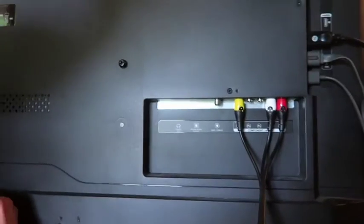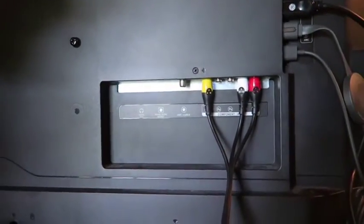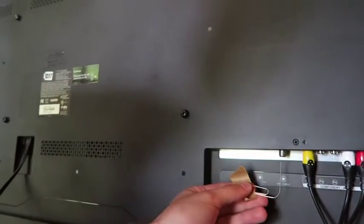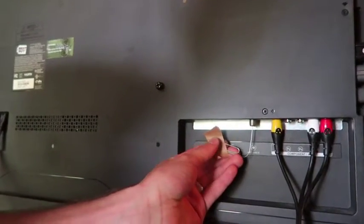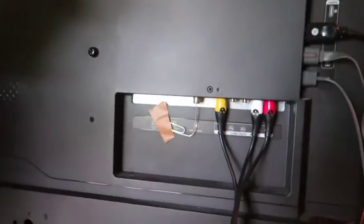So I got a paper clip and just bent it, just like that, like a simple L shape. And my TV's a little tricky because my coaxial jack is upside down there. You can see this is your antenna cable. What you're going to do is you put the paper clip into the jack — I just kind of taped the end of it right over there — and it got over 30 channels doing it this way.